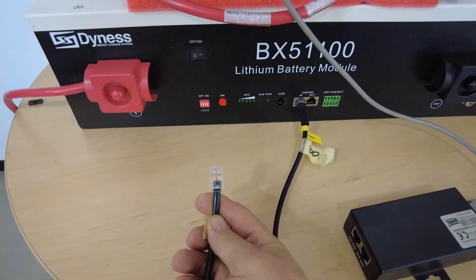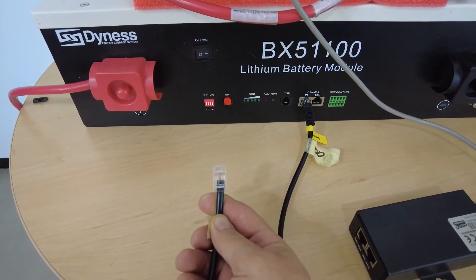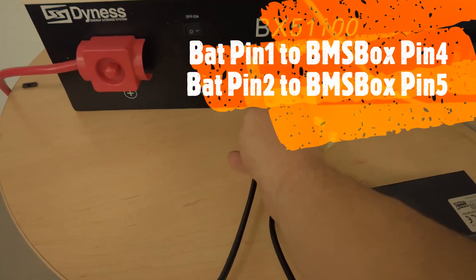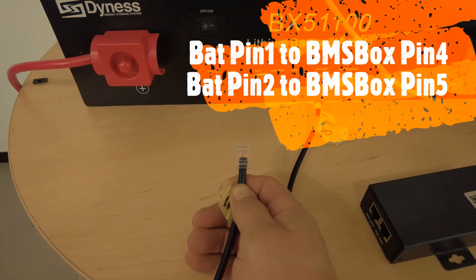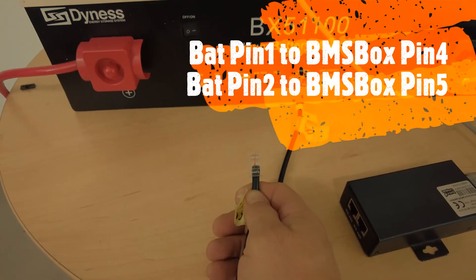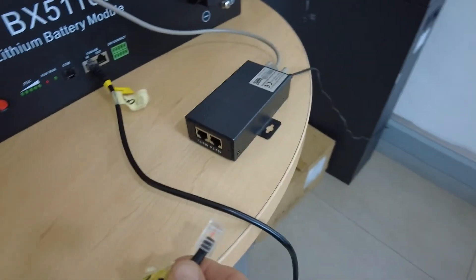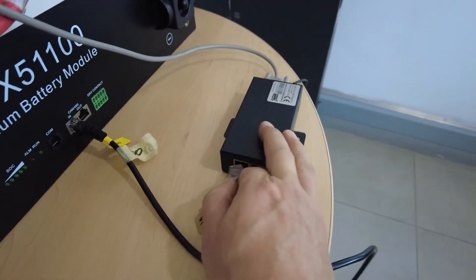The cables you need to use are white-orange and solid orange. The pin outs are: on the battery side pin number one goes to the BMS box side pin number four, and on the battery side pin number two goes to the BMS box side pin number five. Note that on the BMS box you have two RS-485 ports - you can use either one of the two, it doesn't matter which one you use.